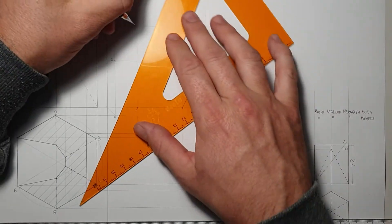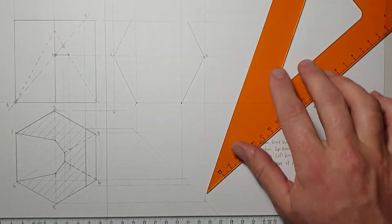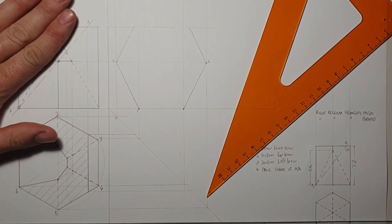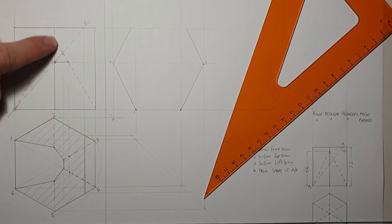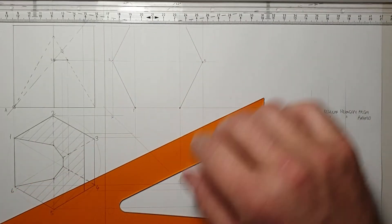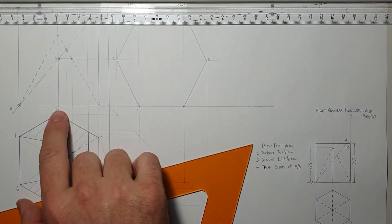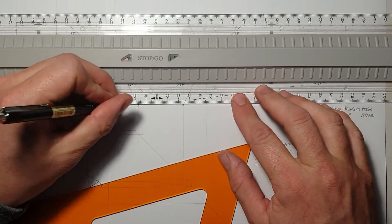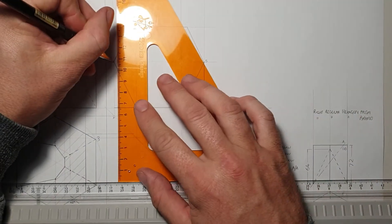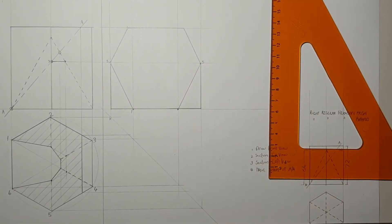So that's the top point there and there. To draw in the cutting plane, I draw that and that and bring that across. That there is the section. Everything above this line will be gone — those side corners won't be there anymore, but the corners at the top will be. At the bottom we'll still have all six corners of our prism.